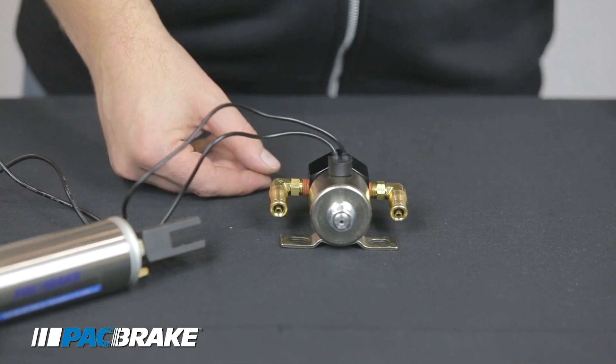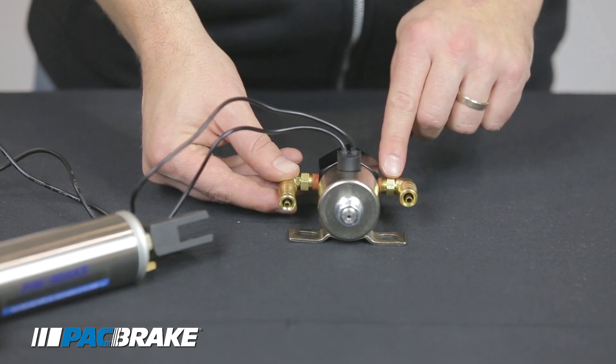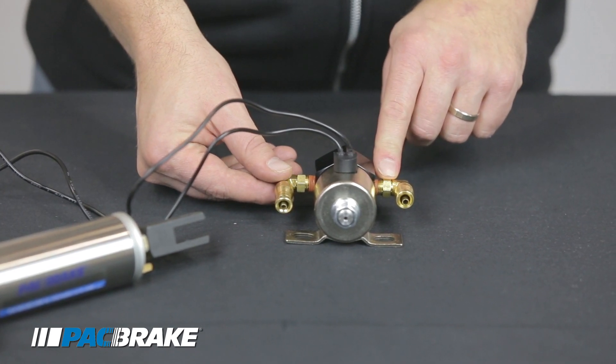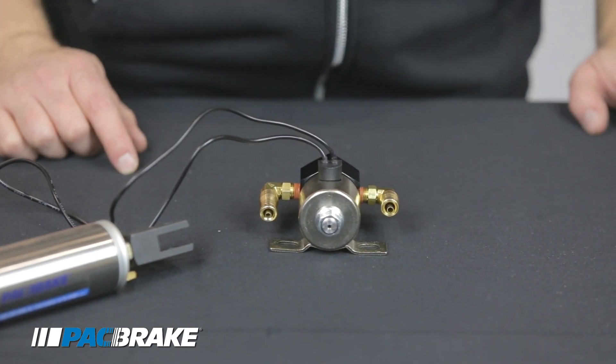If you find an air leak at any of these positions, you can fix them by reseating the airline into the fitting, applying thread sealer or Teflon tape to the threads, or if you find a leak at the vent port, you will likely have to replace the solenoid valve itself.